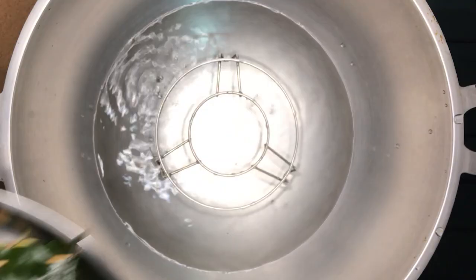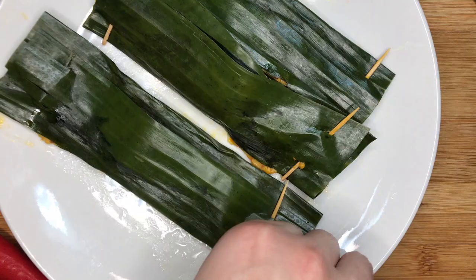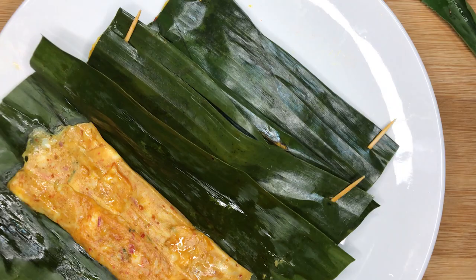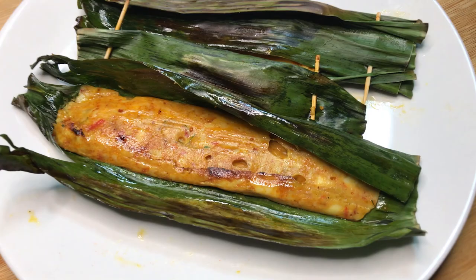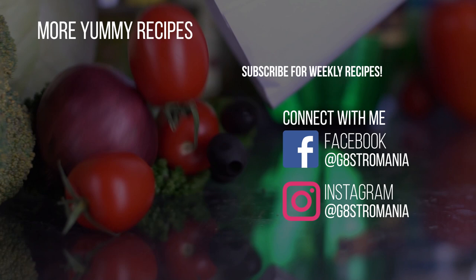Absolutely aromatic with a classic Malay taste — perfect to be paired with rice or eaten with nasi lemak. Try it today! And we've come to the end of today's episode. If you liked this episode, consider subscribing for more recipes. We upload one recipe a week, so stay tuned for more. I'll catch you in my next video. Bye!